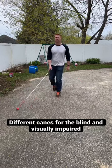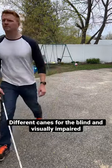Hey there, I'm an orientation and mobility specialist and this is a short demo of what canes are available for people who are blind or vision impaired.